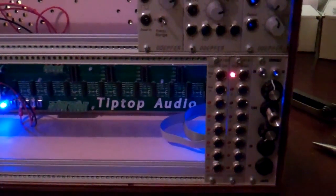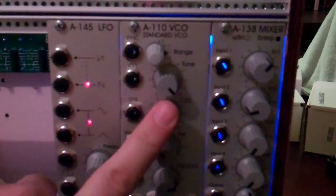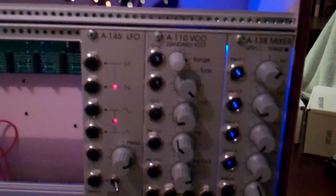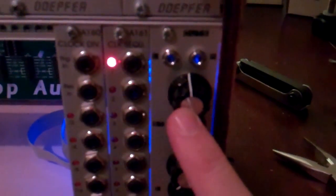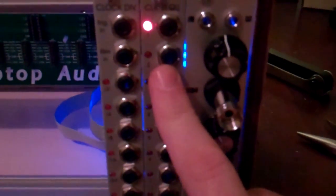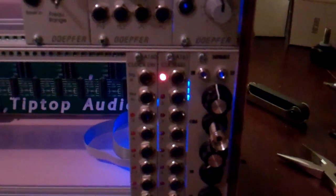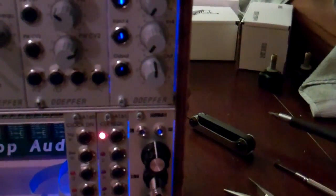Since my last video I showed you the VCO — that was the only modular I had at the time, the A110 VCO by Doepfer. Since then I've added the Outs by Pittsburgh Modular, the Doepfer A161 clock sequencer, and in conjunction with that you have to get the A160 clock divider — they work together. I'll get into some more tutorials on how to use these. I also added the Doepfer A138 mixer that works in conjunction with the Outs — I want everything going to the mixer and then to the Outs.